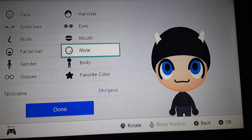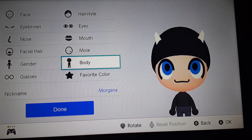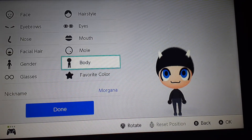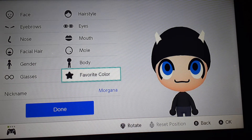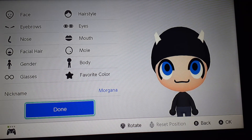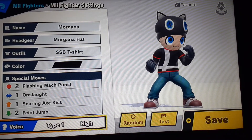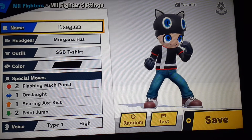Don't worry about the color. No facial hair, no mole. Gender is male. And the body positions — no glasses. Favorite color is black. And type in Morgana, and then you're done. Now let's go for Smash. And here it is. Type in the name Morgana.